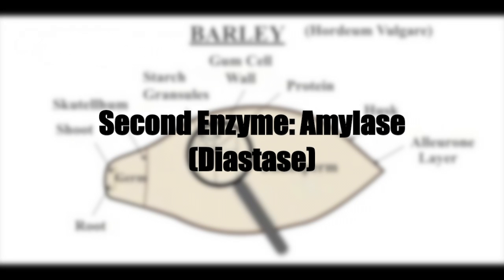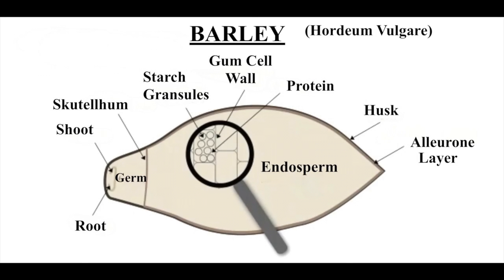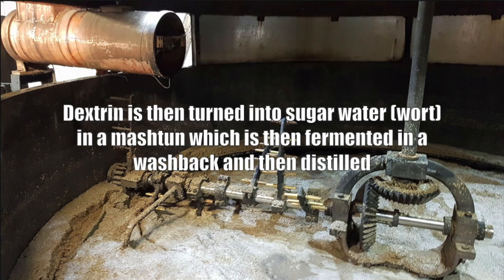The husk is not a throwaway — it's a very important part of the barley, as we'll get into when looking at making the wort. Another set of enzymes called amylase — also known as diastase — breaks down the protein matrix and converts the starch into a soluble form known as dextrin. If you take a saltine cracker, put it in your mouth, and let it sit, the saliva which contains amylase will start to break down the starch and convert it into sugar — so you can experience what barley experiences in malting. The dextrin is then turned into sugar water or wort, which is fermented to become beer and then distilled.